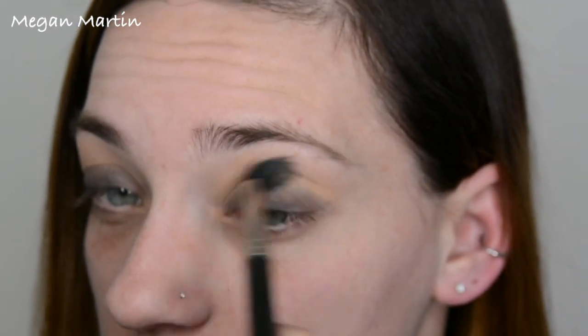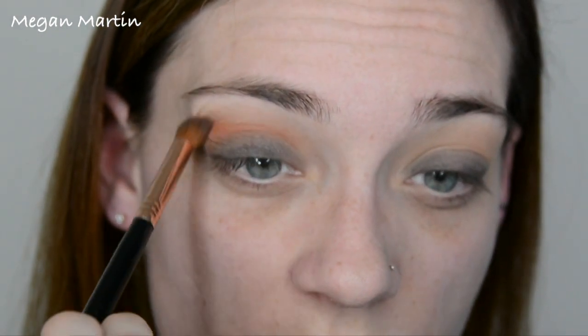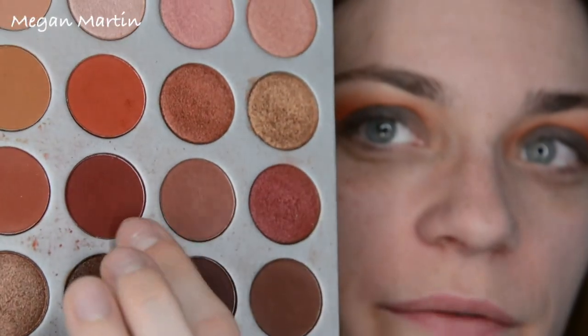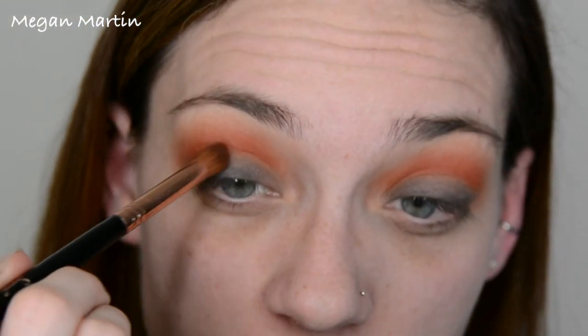I'm going to take this fluffy brush and go in with some Anastasia Orange Soda, and I'm just going to put this in the crease and kind of blend that charcoal color a little bit. Then with this color from the Jaclyn Hill palette, I'm going to put that in the crease as well. Next I'll be going in with the shade below that from the Jaclyn Hill palette — it's a nice deep red color — using the same pointed brush to go into the crease and keeping it lower.